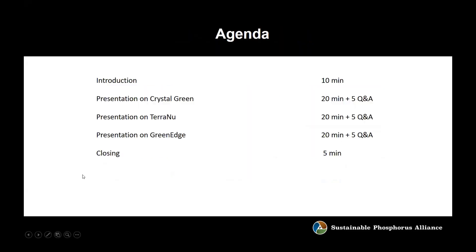The way this is going to work: we've already had the introduction, which was supposed to be 10 minutes and I'm exactly on time. We'll then have a presentation from Crystal Green — roughly 20 minutes with five minutes for Q&A. Then Tony representing Midwestern BioAg talking about their TerraNew products, also 20 minutes with five minutes Q&A. Then Marla Buchanan from Green Technologies talking about their Green Edge products, same amount of time with Q&A. Please submit your questions via the chat feature in Zoom anytime during any presentation.